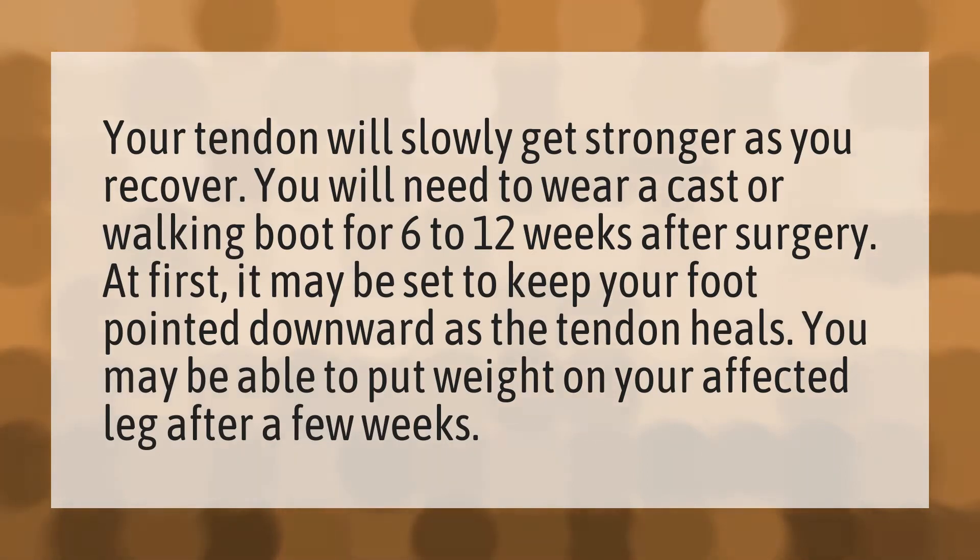Your tendon will slowly get stronger as you recover. You will need to wear a cast or walking boot for 6 to 12 weeks after surgery. At first, it may be set to keep your foot pointed downward as the tendon heals. You may be able to put weight on your affected leg after a few weeks.